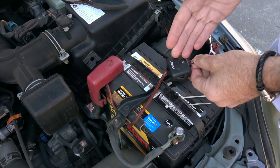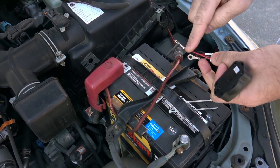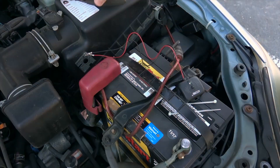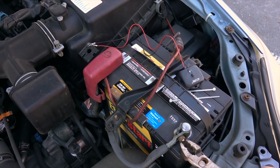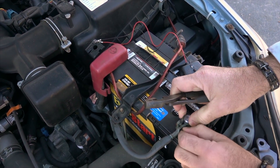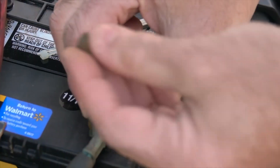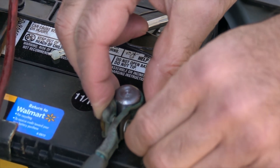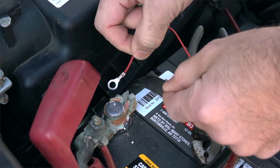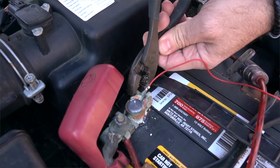As you can see here, we have a typical battery in a car. We're going to connect the red monitor wire to the red battery wire and the black monitor wire to the black battery wire. We simply loosen up the nut on the black side and slip the connector in. We're going to do the same thing on the red side and just tighten it back up.